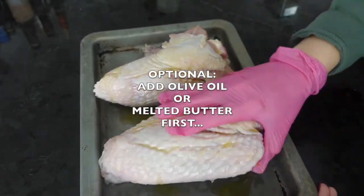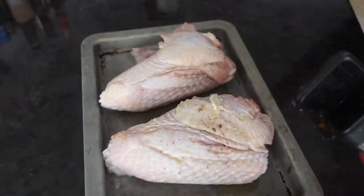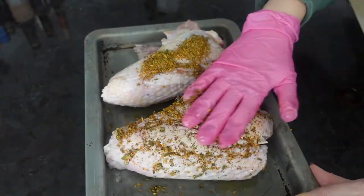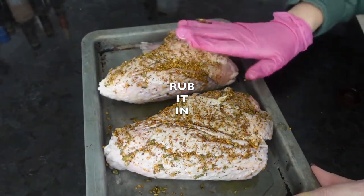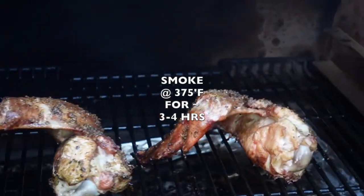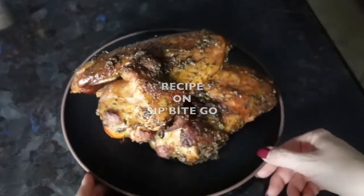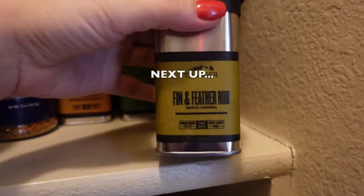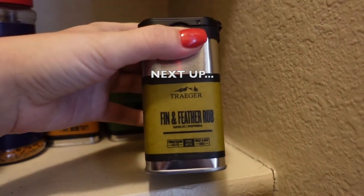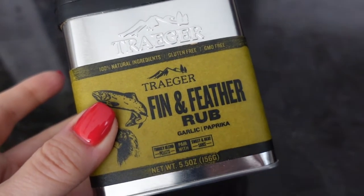What I like to do is rub on some olive oil or melted butter to the meat — particularly poultry or fish that I'm cooking — and then rub in this seasoning and then smoke, grill, air fry, or even cook it in the oven. That's the smoked turkey wings recipe from Sip Bite Go, but now I'm going to show you using the Fin and Feather rub from Traeger on something I'm going to pop in the air fryer.